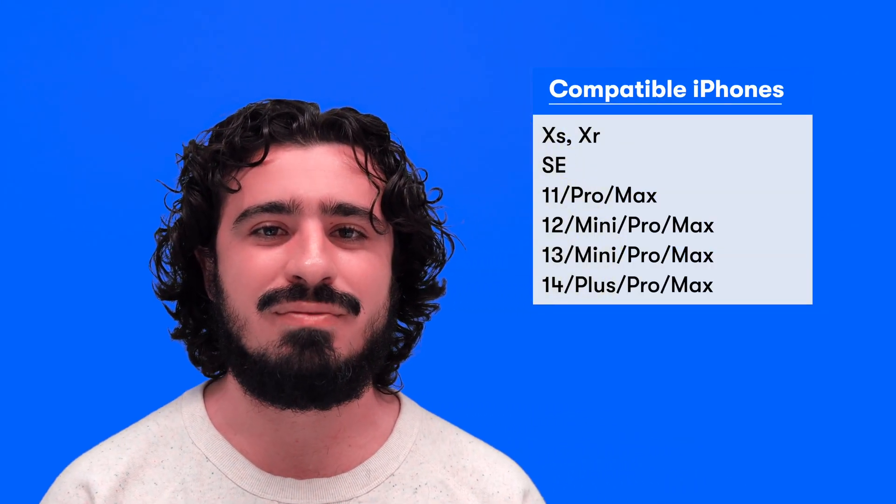First, make sure your device is compatible. Anything after an iPhone XR and XS will work.